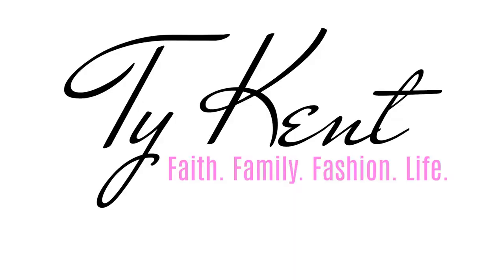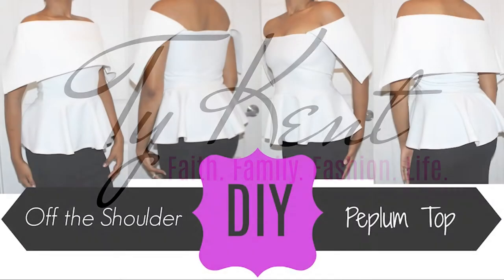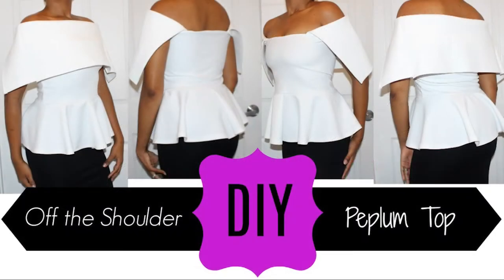Hi ladies, welcome back to my channel. My name is Ty and I'm coming to you with another video. Before you get started, I want to make sure that you know you will be needing the DIY off-the-shoulder pattern. I did a tutorial on that, so make sure you go check out that video to create the pattern for this particular tutorial — the link will be right here.